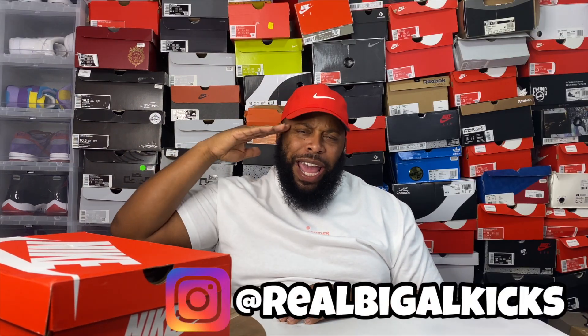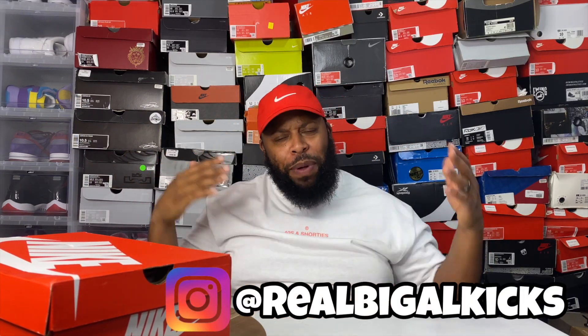Hey, what's up YouTube, it's your boy Big Guy Kicks aka the Wild General, and we're back with another sneaker review. It is Air Max week — actually Air Max month — and I see a lot of guys been dropping a lot of Air Max heat to commemorate this month. I have an Air Max shoe right here that I'm gonna get to.